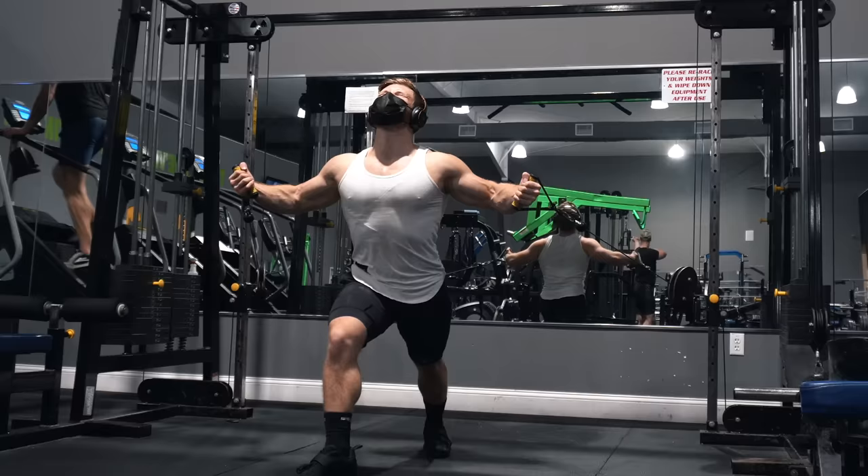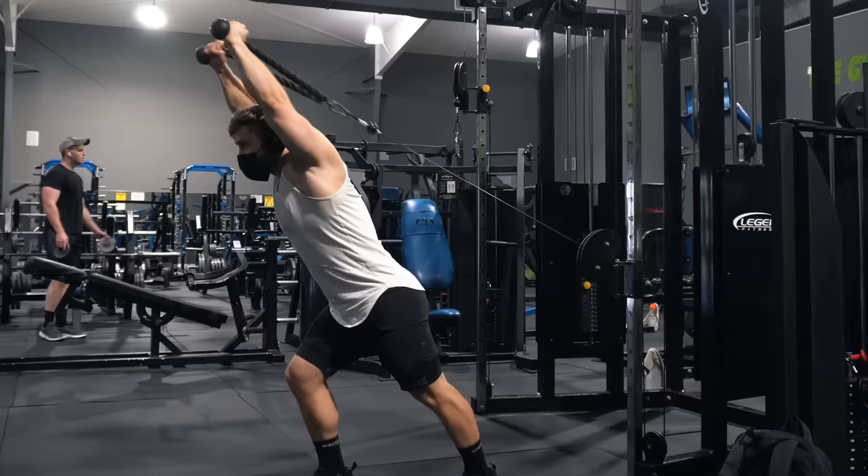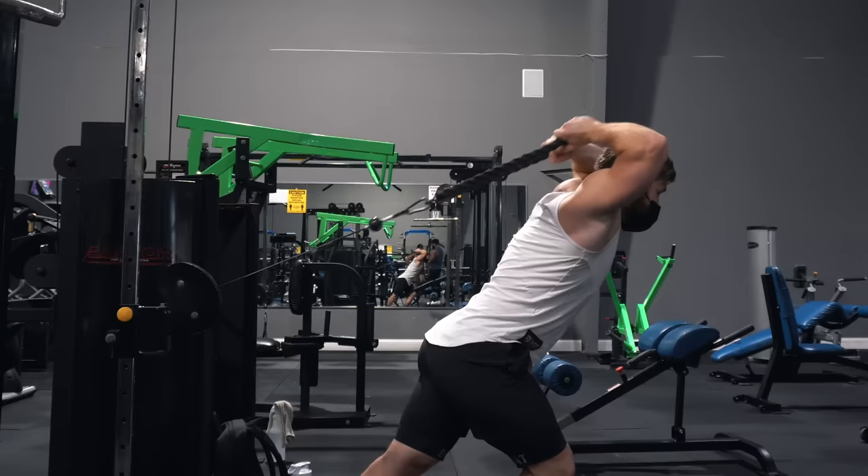Next: overhead tricep extensions. The main thing to focus on is keeping your elbow locked into position, getting a big stretch on the triceps at the bottom, and a nice squeeze at the top. Using cables, there'll automatically be pretty steady tension throughout the range of motion, so I prefer to use a full and complete ROM here.